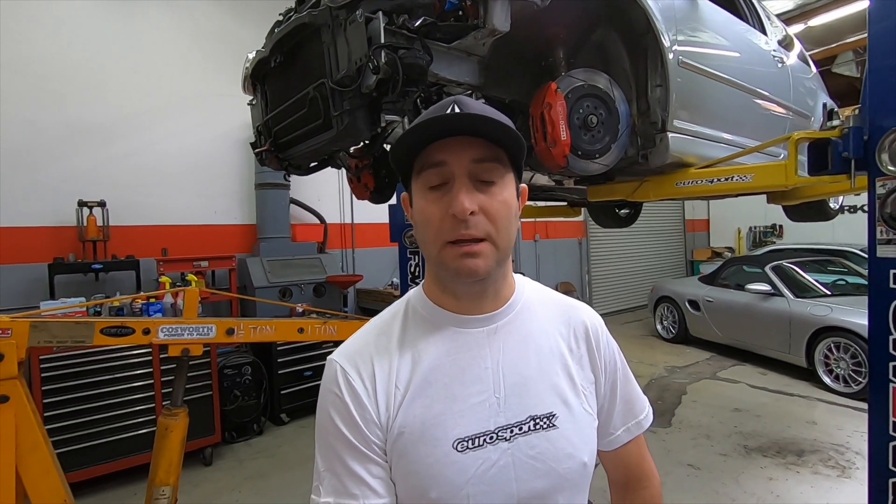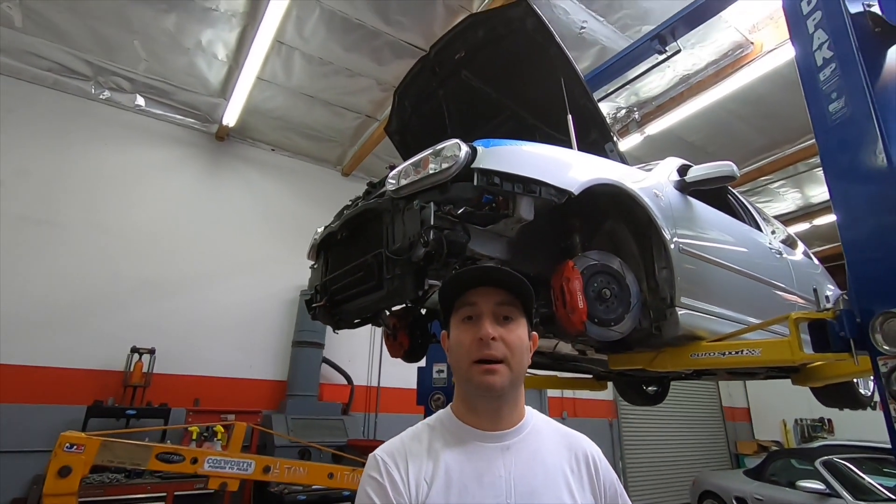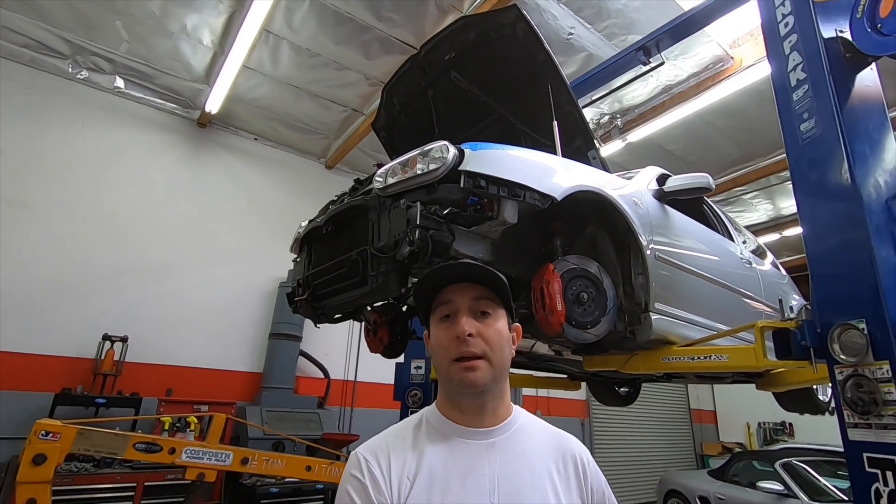Hey guys, this is Vic with Eurosport Accessories in Anaheim, California. Just wanted to showcase some of the stuff going on behind the scenes during this coronavirus pandemic — it's Easter Sunday, so happy Easter. I want to show you one of my projects: my R32 up behind me that I track once in a while and ride as well.